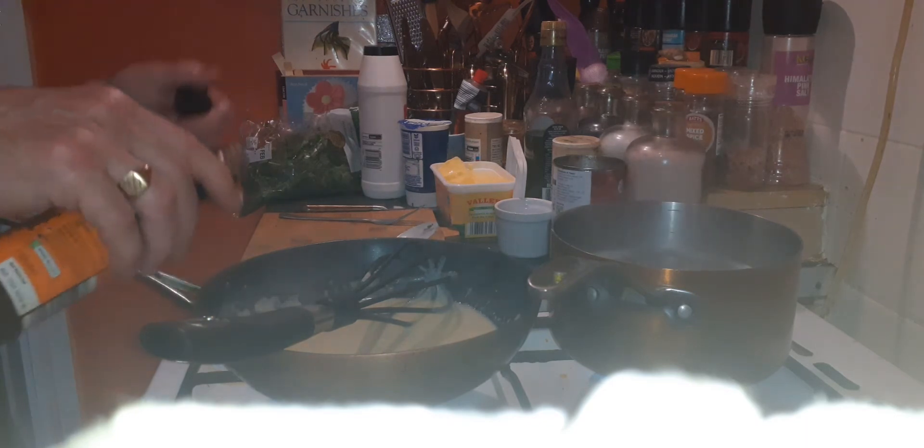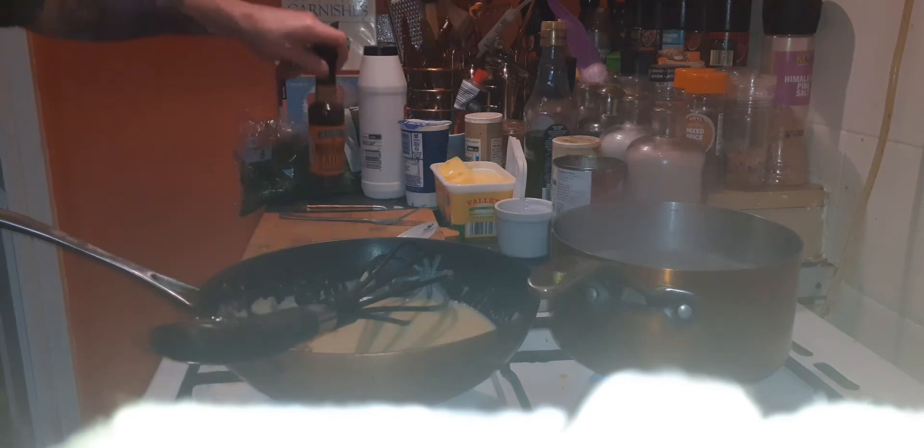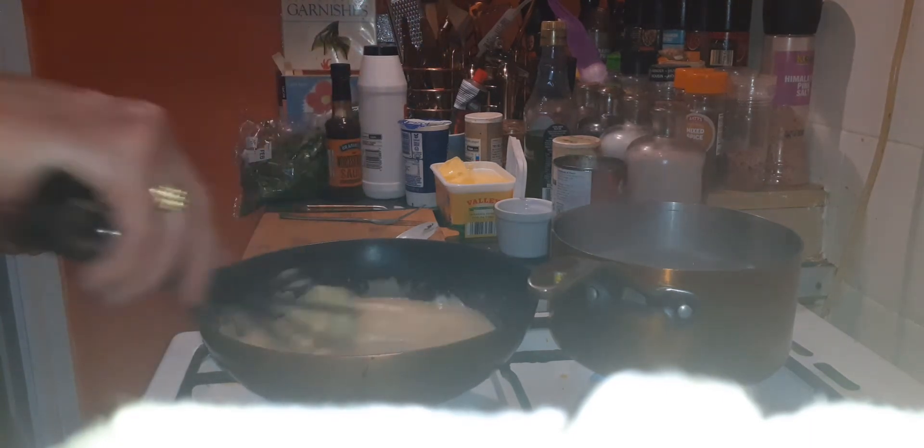Then the secret ingredients — good Worcestershire sauce, about eight dashes of Worcestershire sauce. And we'll get in about 200 grams of cheese.